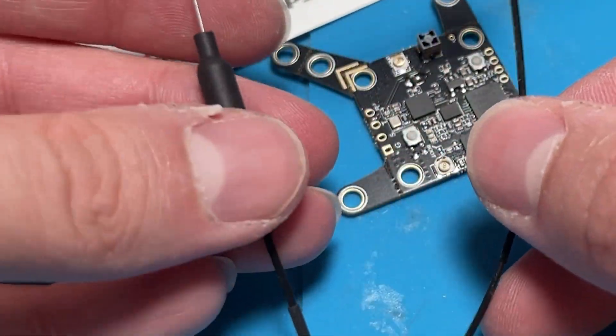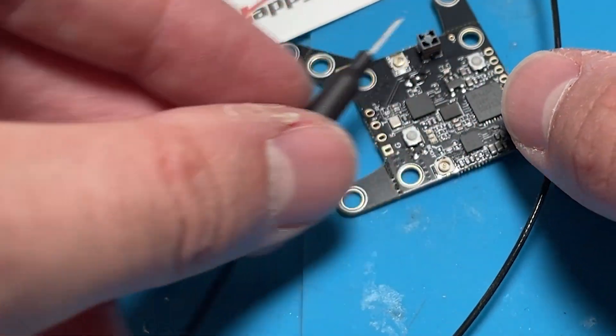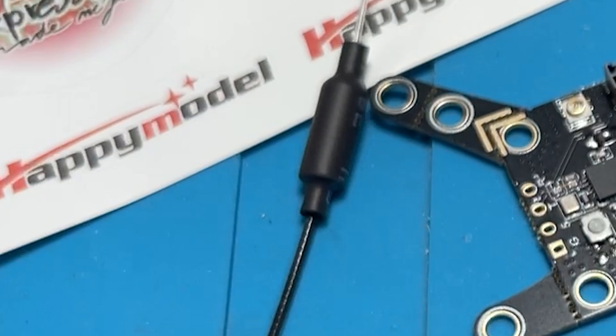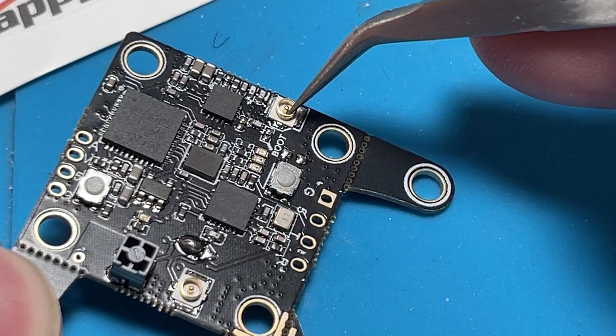As a friendly reminder with any video transmitter you'd never power it up without an antenna connected. You get this dipole antenna here and you plug it into that UFL socket before you power it up.